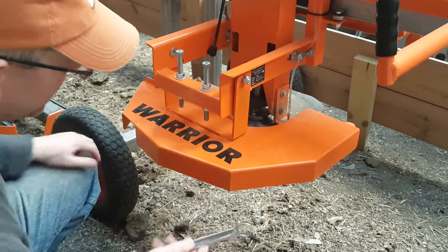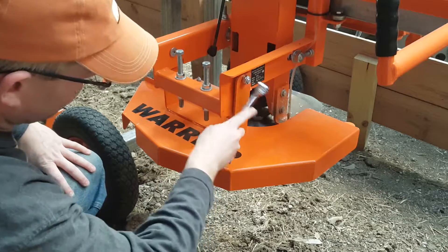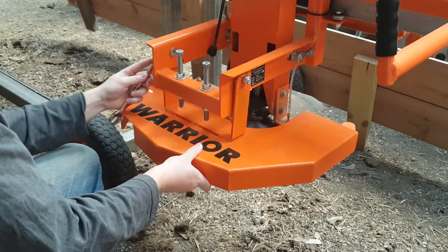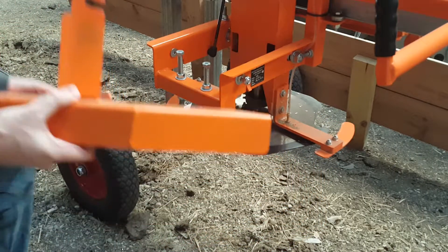All you need is a 19mm wrench or a socket — I'll probably do a socket and ratchet. Basically, you just have to loosen the two nuts and then the blade guard slides right off.